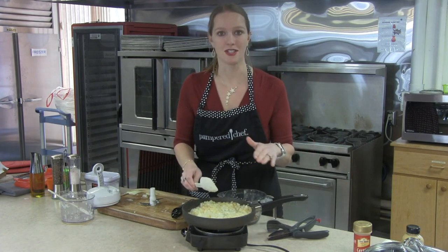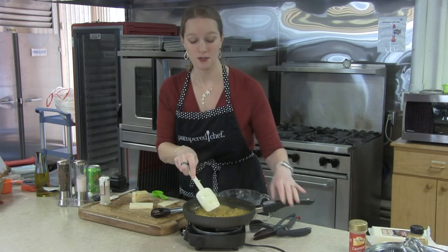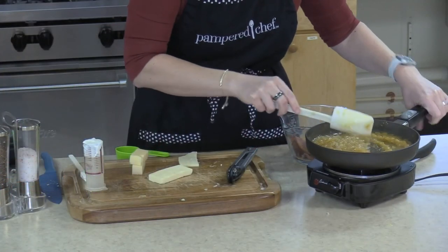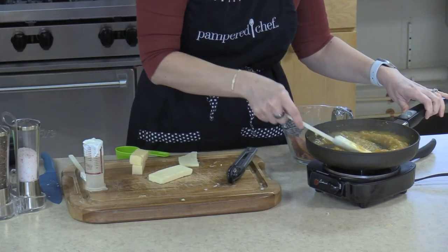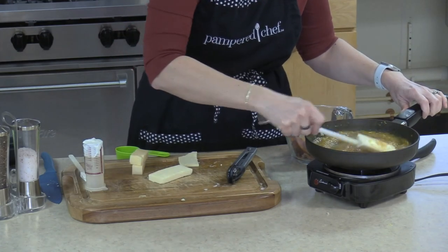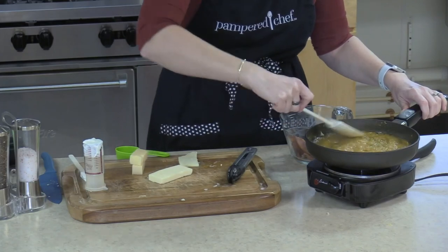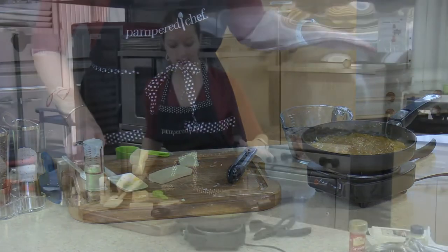We're just going to let these sit and stir them periodically. You can see the onions are starting to darken as they caramelize — you can just keep these going, they will get nice and dark if you let them. I'm just stirring them periodically, spreading them back out so that as many of them are touching that cooking surface as possible. Since we're getting really close, I'm going to get the rest of this dip ready to go.